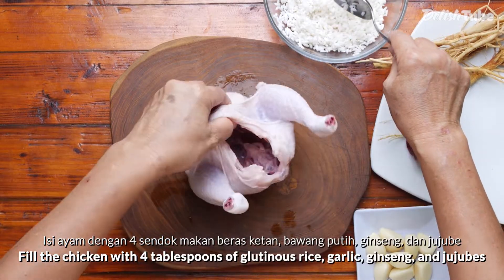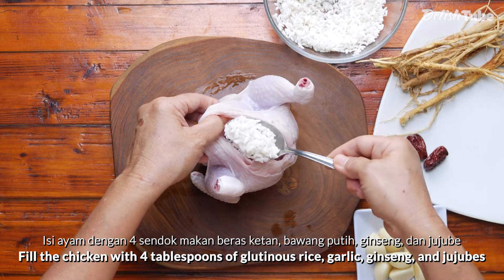Fill the chicken with 4 tablespoons of glutinous rice, garlic, ginseng, and jujubes.